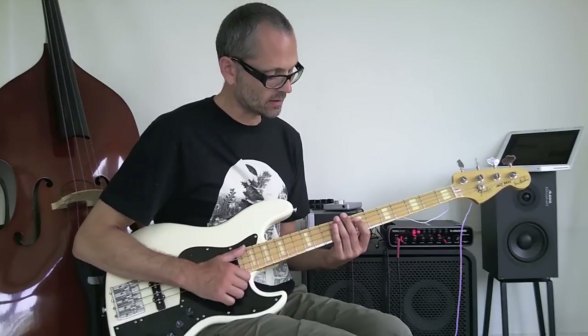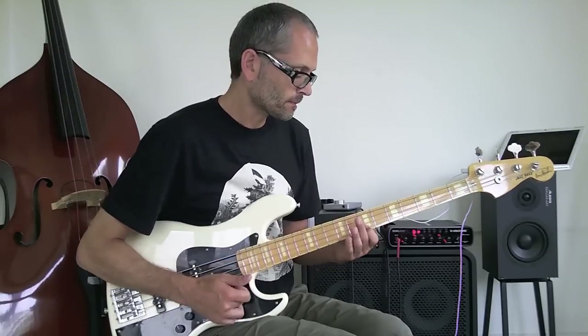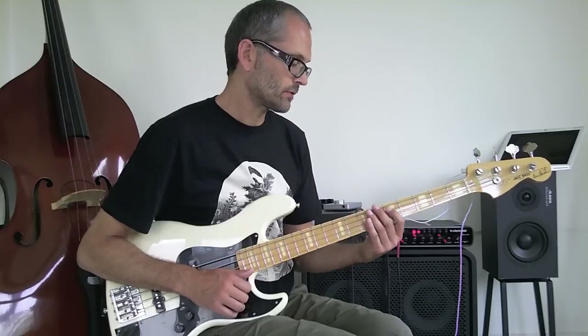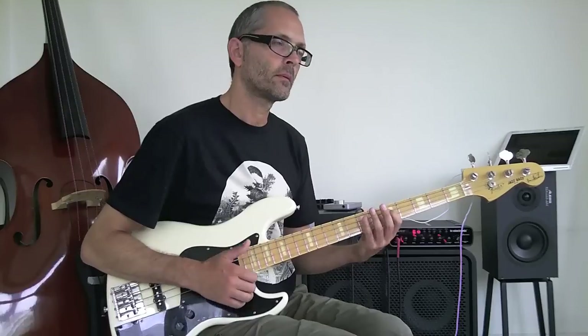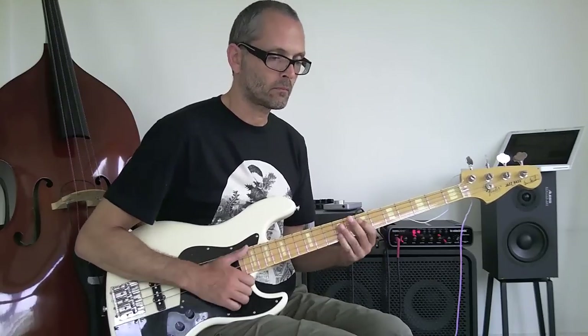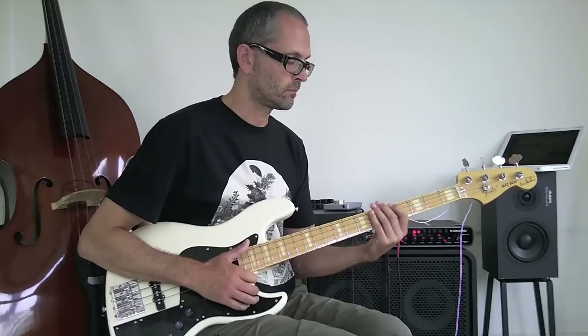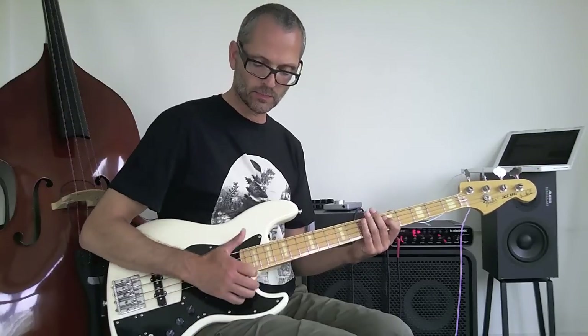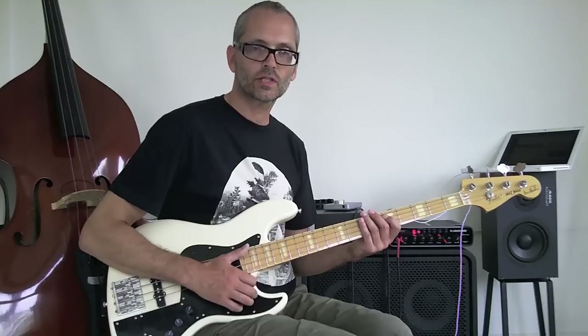Okay, so let's play the whole line again. So you can see it's a matter of keeping the rhythm — it's like you're your own metronome when you slap. I hope this helps a bit. Thank you.